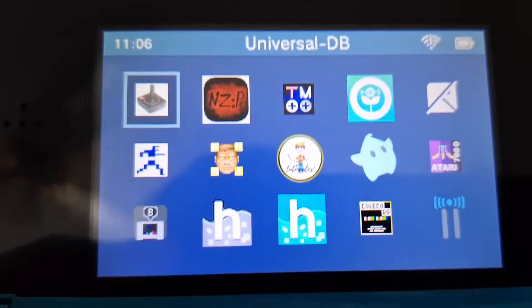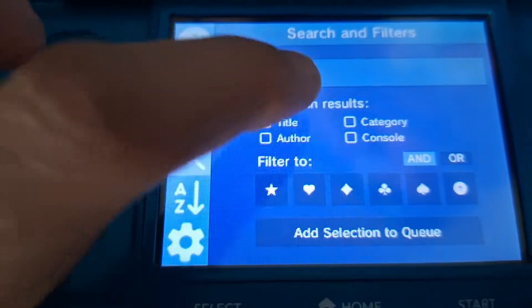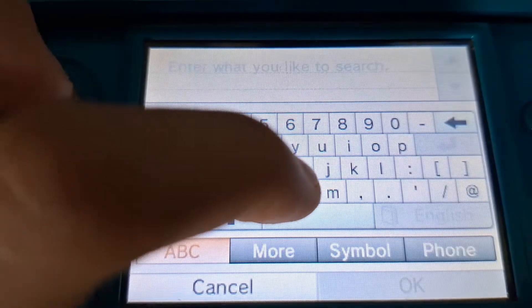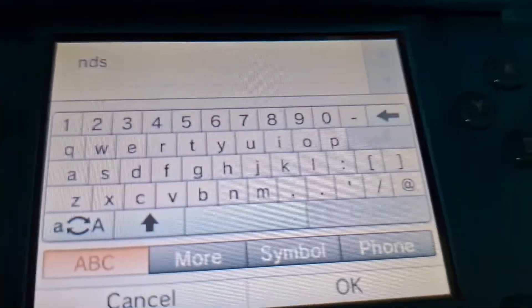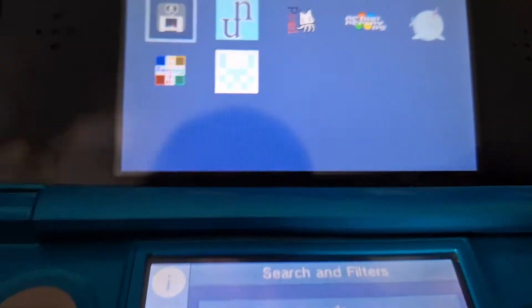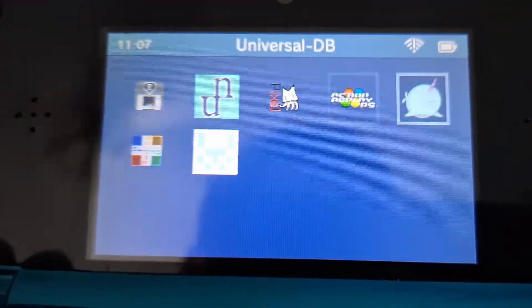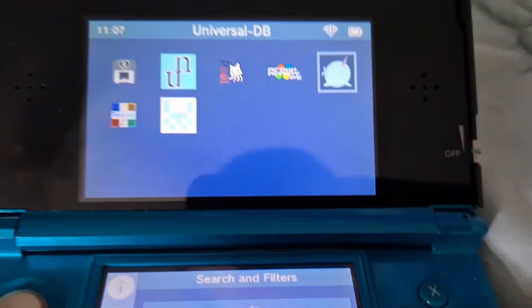Once you open the Universal Updater, you'll want to go to the magnifying glass and search 'NDS'. Give it a sec, then press OK. There will be several apps, but the one you're gonna want to get is the one with the narwhal. You want to press A.